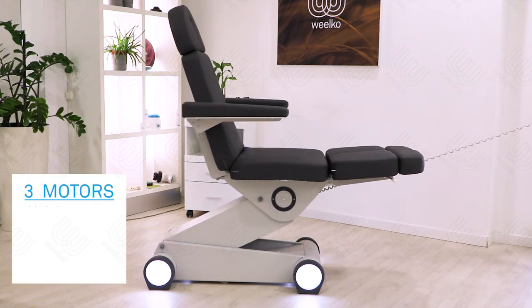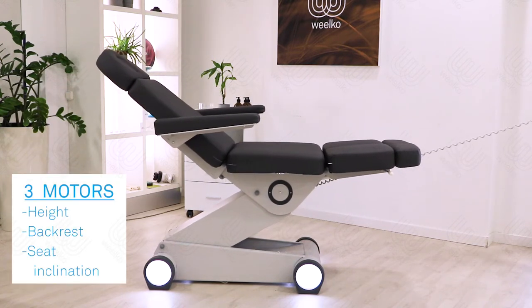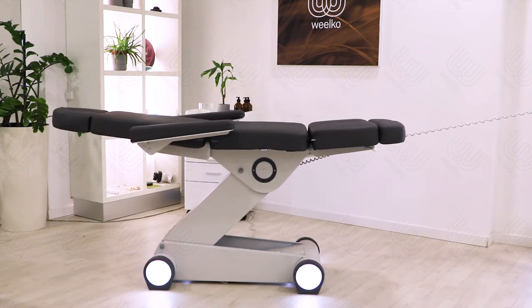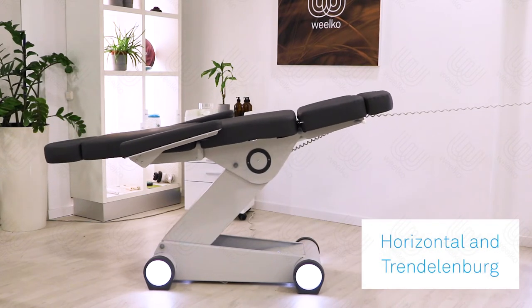A kit with three engines that control height, backrest and seat inclination. The bed can be placed in horizontal position and, adjusting the seat inclination, we can achieve the Trendelenburg position.